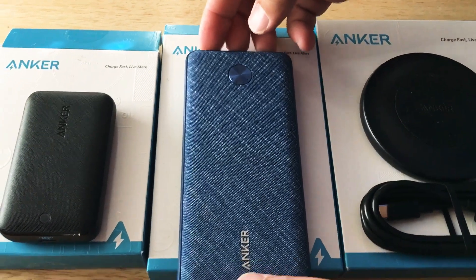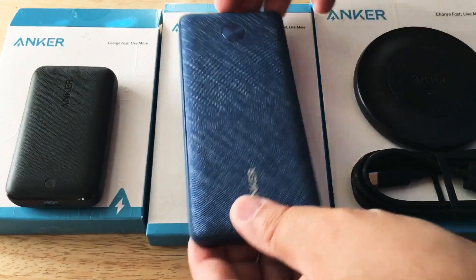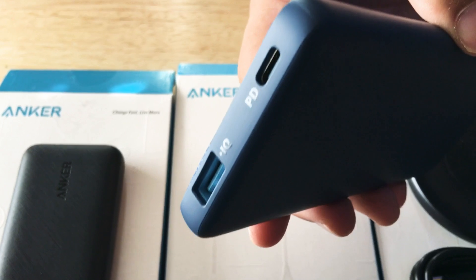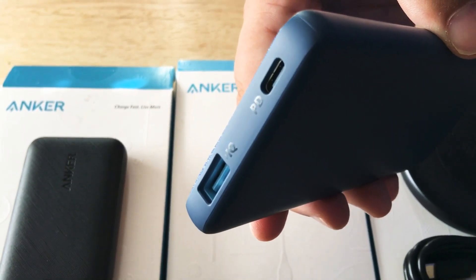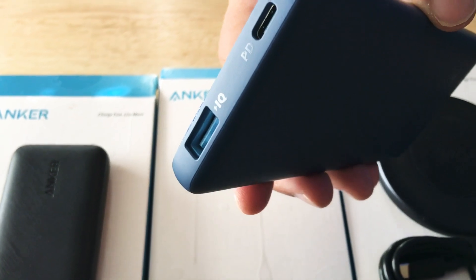This is the new addition because it has power delivery. Here is the USB Type-A port and USB Type-C power delivery port right there. This is also IQ enabled.